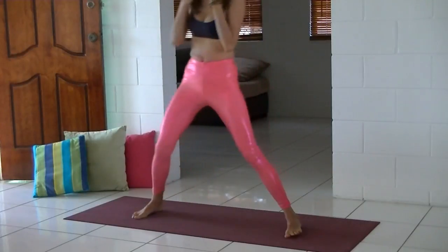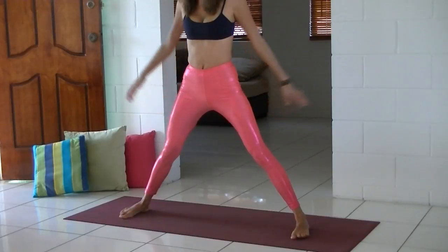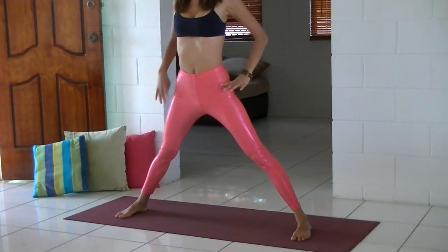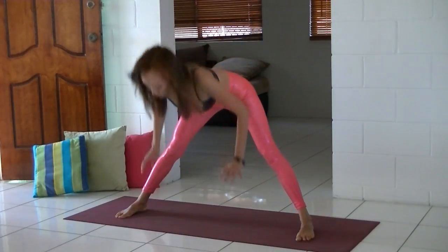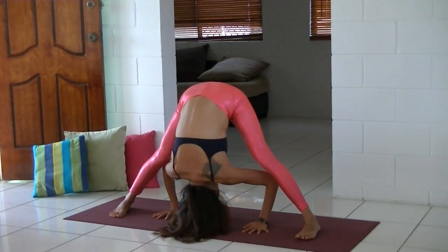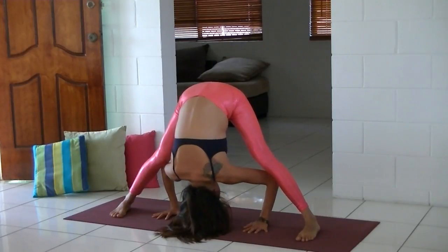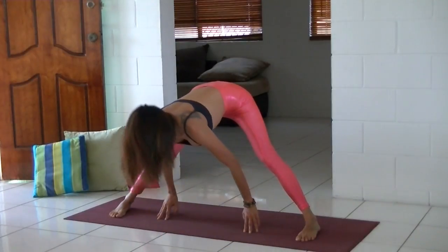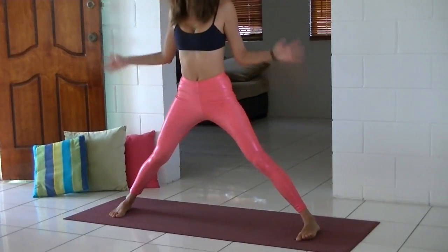Now we're going to practice the wide-angled standing forward bend. Take a wide stance and reach your arms to the sides. Inhale, hands to the hips, lift your heart, and exhale fold. Try to internally rotate your thighs so that you can widen your sit bones — it will help you to bend a little bit further. Inhale, lengthen your spine, and come up.